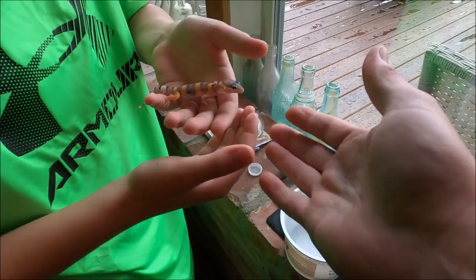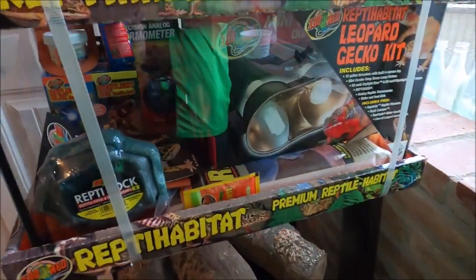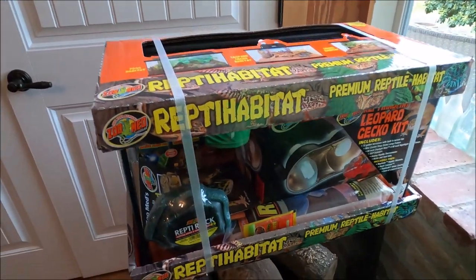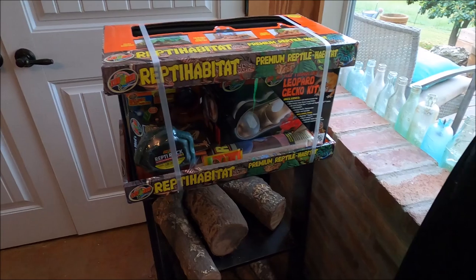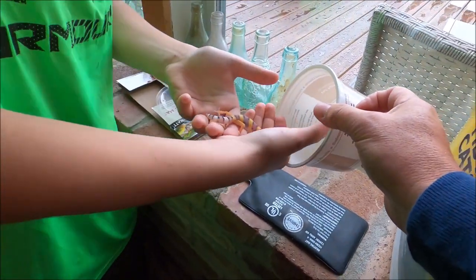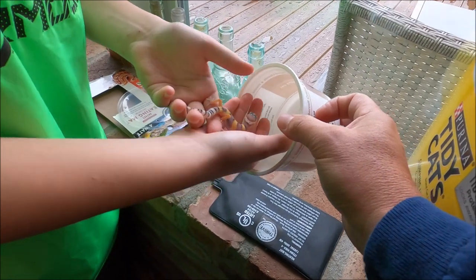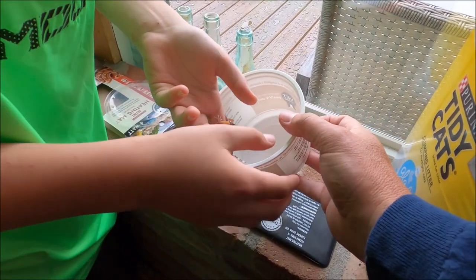He's done a lot of research and a lot of study on everything you need to care for these things. But even though you think you know everything, the fella at PetSmart gave us a few more tips that were great. Slide him back in here.